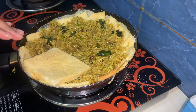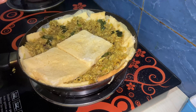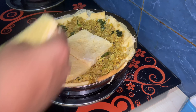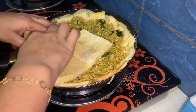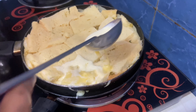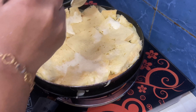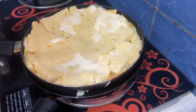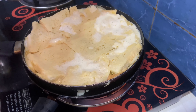We will cook the baghath. It's one side of the pan — I will add two sides. It will be ready in two to three minutes.